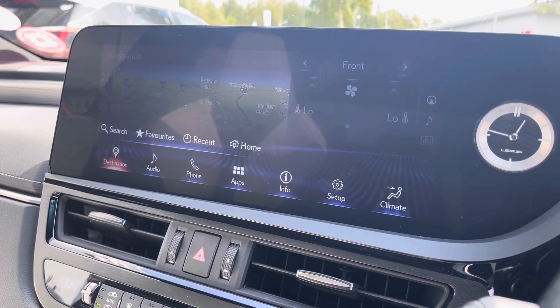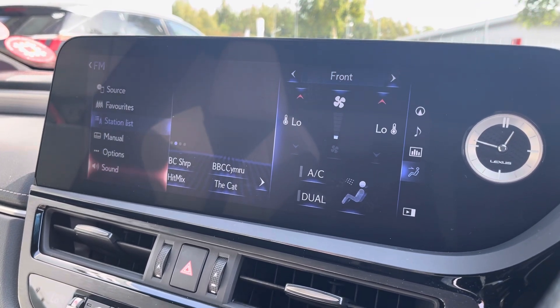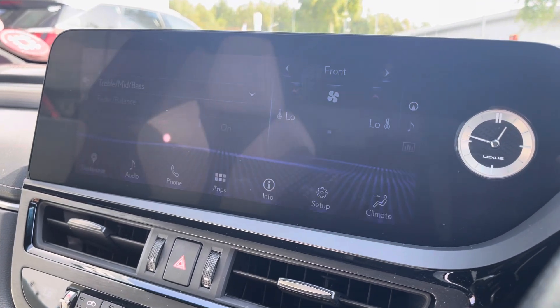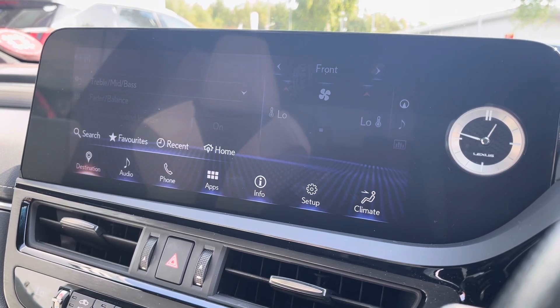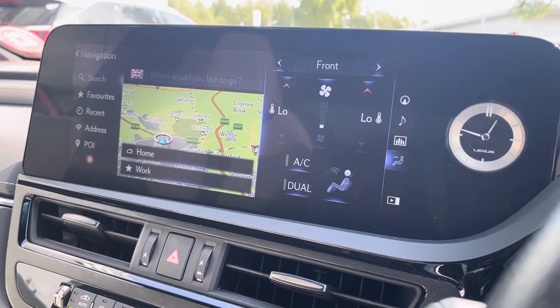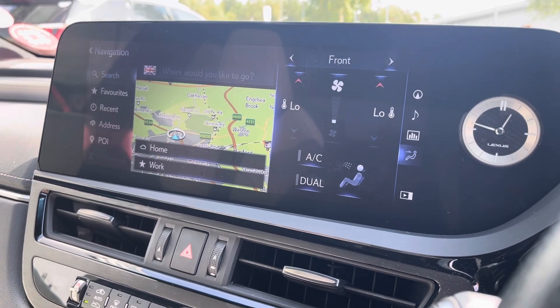There is the sat-nav with a visual map to aid you on long and short journeys. And then we've got the radio with station list and sound quality settings so that you can maximise the Lexus speakers to get the most out of the performance of the vehicle.